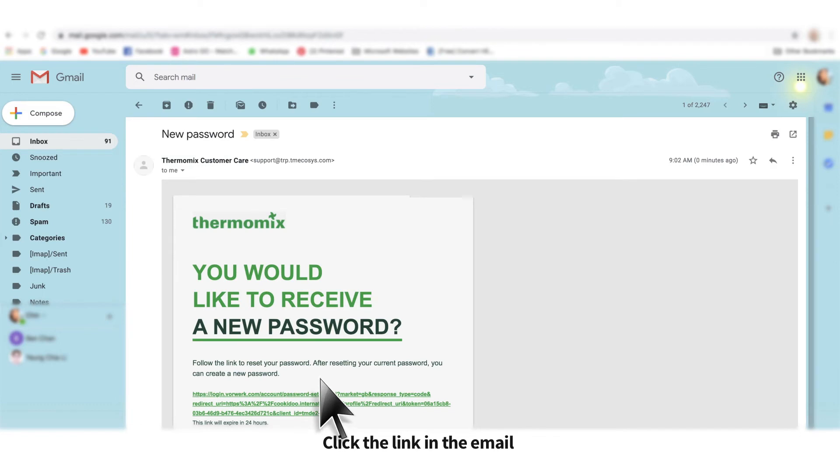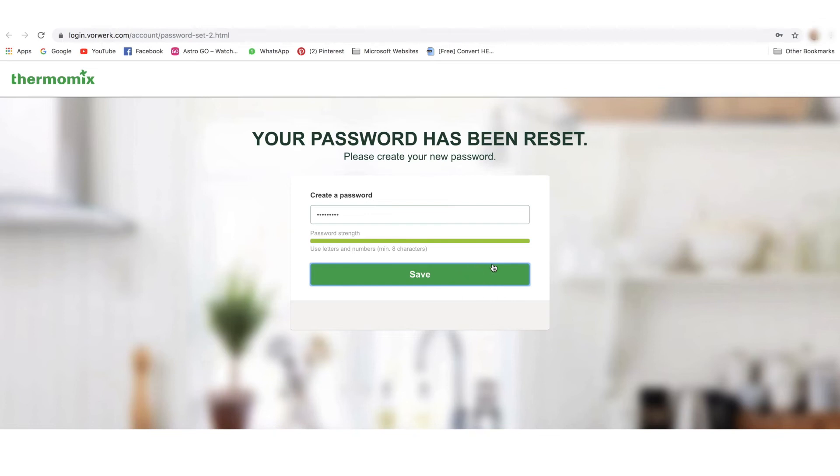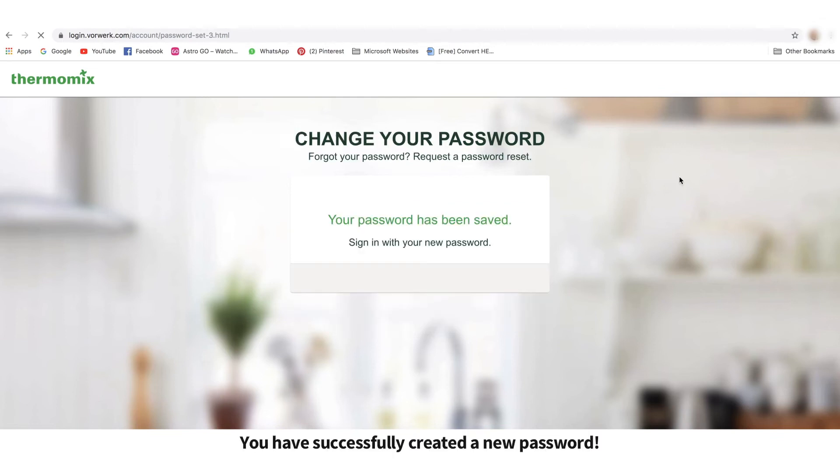Click the link in the email to create a new password and hit the button Save. You have successfully created a new password.